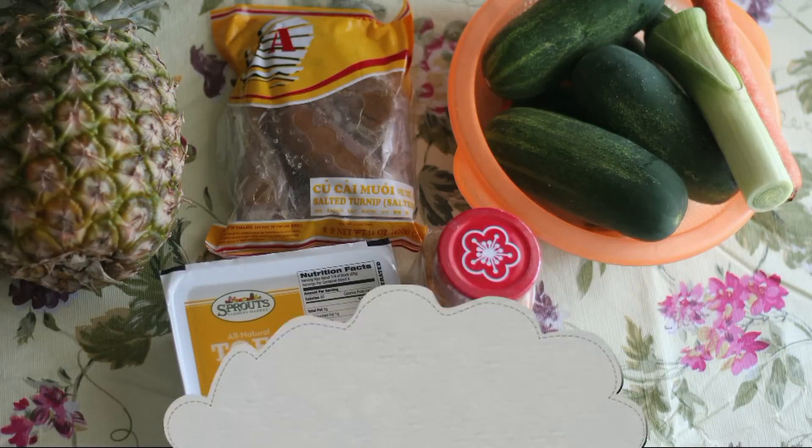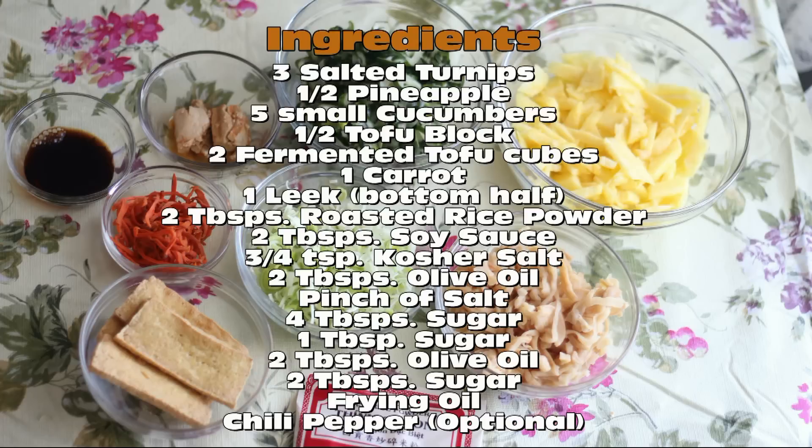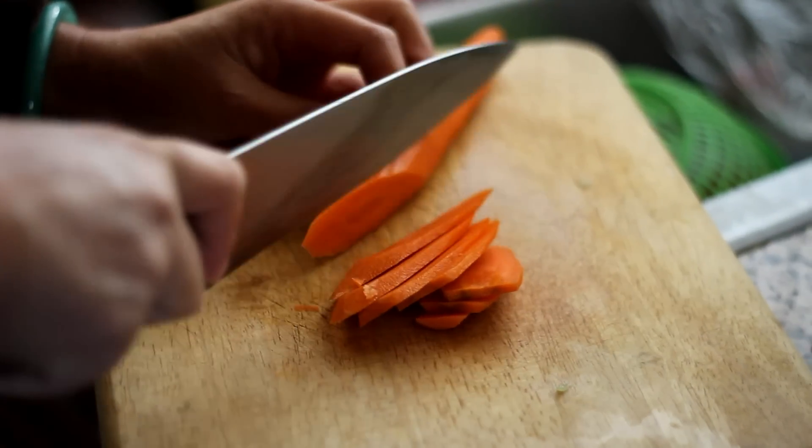Ingredients for this recipe. Just a reminder, I have the written recipe in the description box and on the Boisville website. To begin,